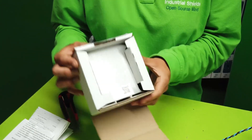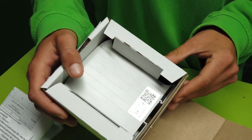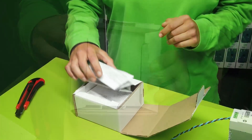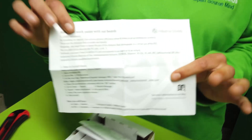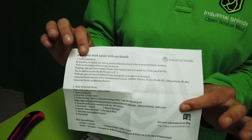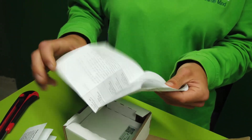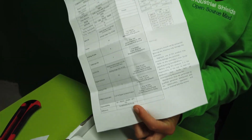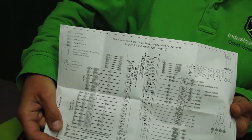Focusing on the package, you can see that it's very compact and it prevents the PLC from being damaged. Here we find two papers. The first one is a little summary of how it works, and the second one has some technical details and some pin-outs.